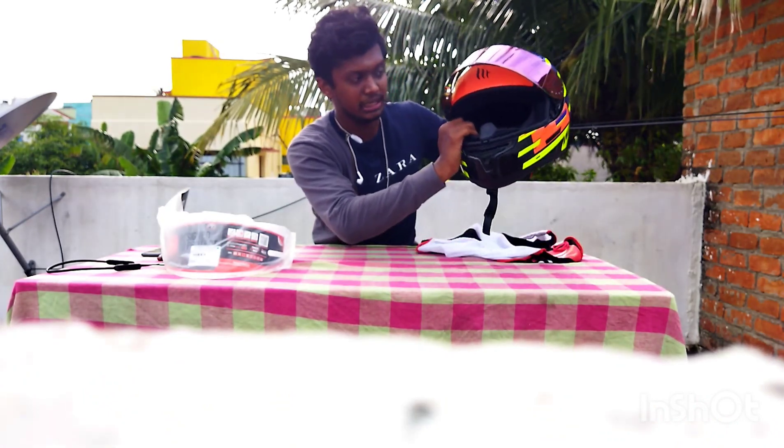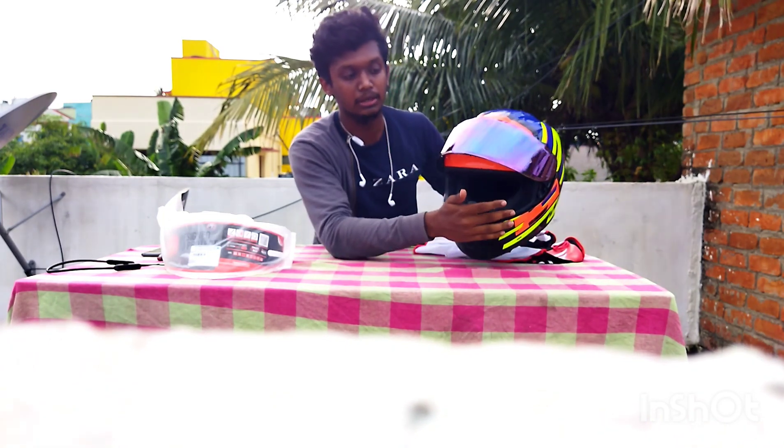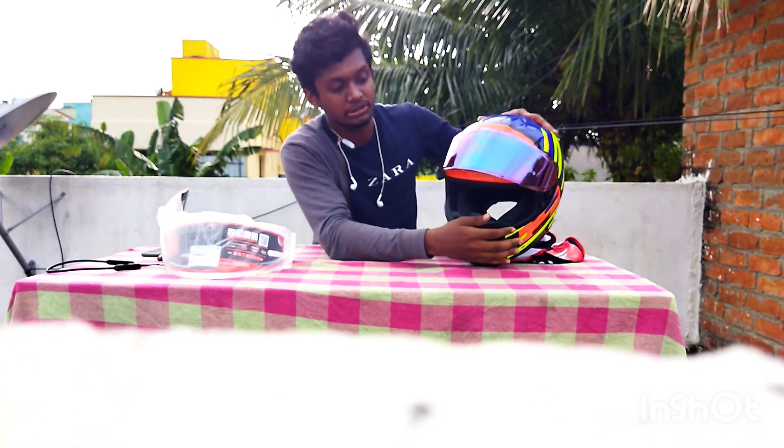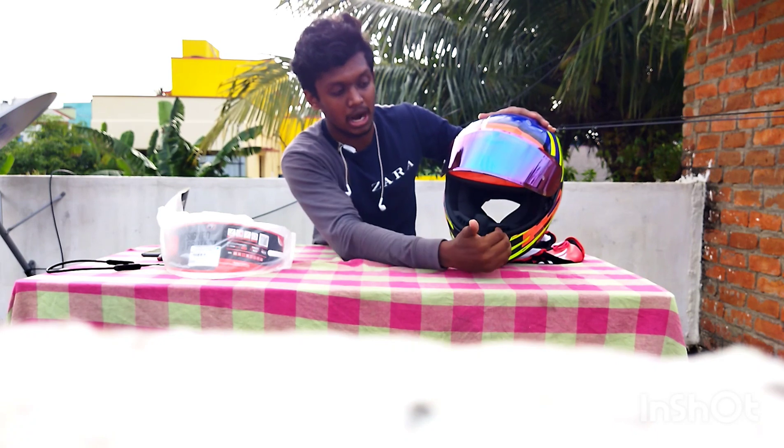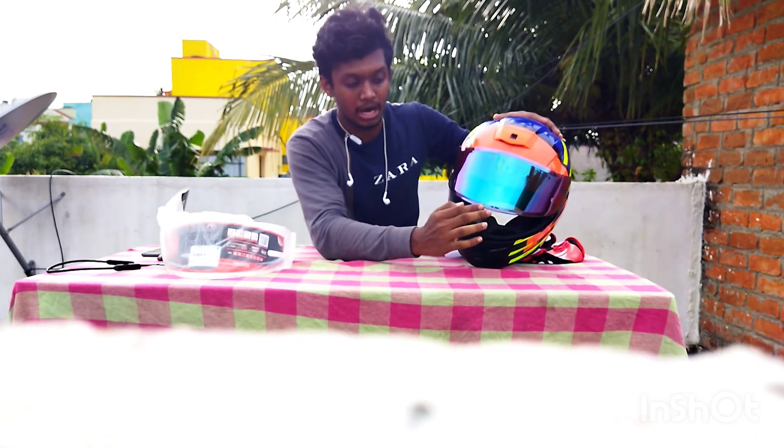I'll tell you how to wear this helmet. We are closing now — closed here. We will see how it is closed as we get to the helmet. We are closing here, and if you close this, you can do this as a helmet.